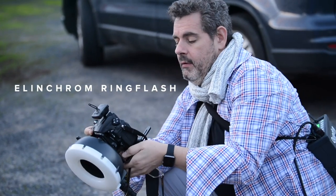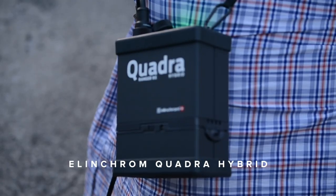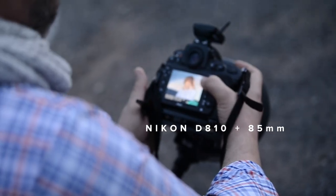So we're out with the Elinchrom ring flash, powered here by the battery pack, with the D810 and the 85mm.